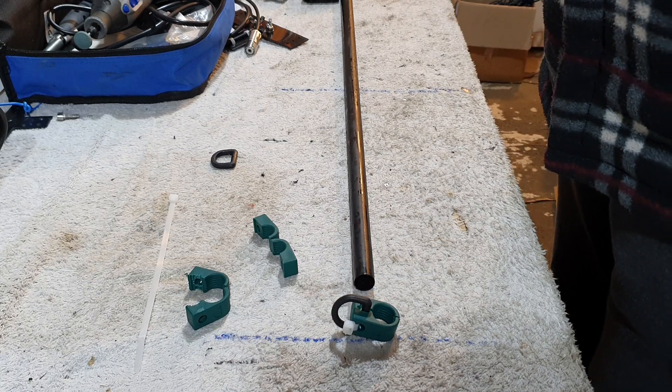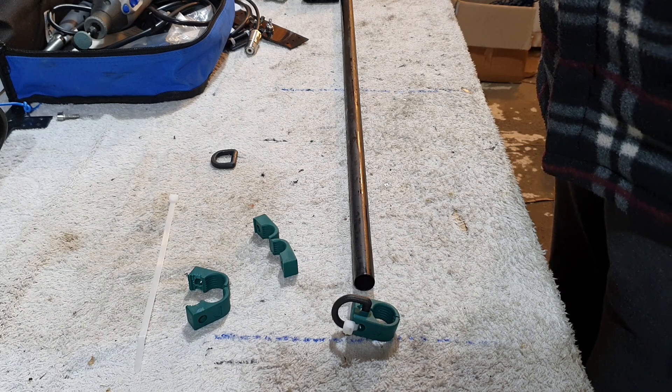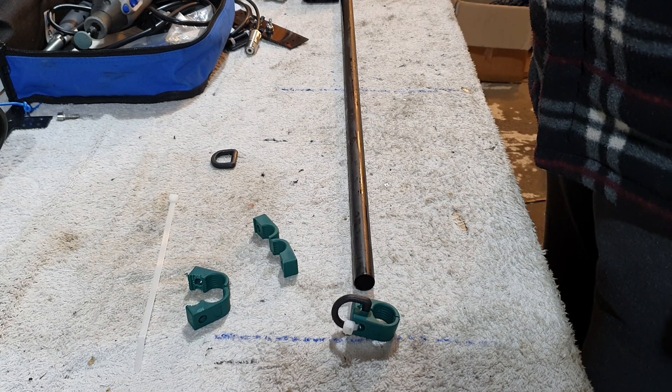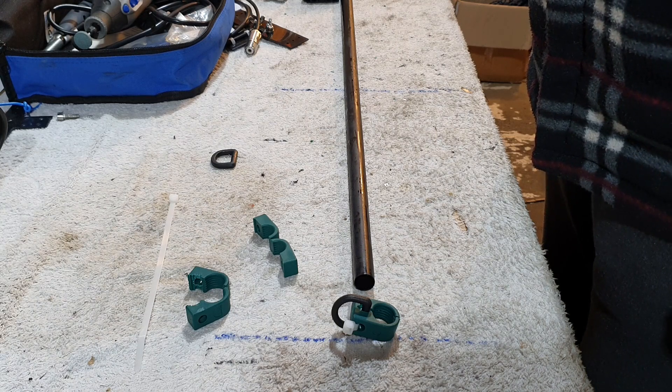Hi folks, Colin MM0PX. This is another video in the Moxon series and in this one I want to talk to you about how you can hold your wire elements on your Moxon beam. Now this is one of the elements that I really struggled with for a while. I had to do a lot of research until I came up with this idea.